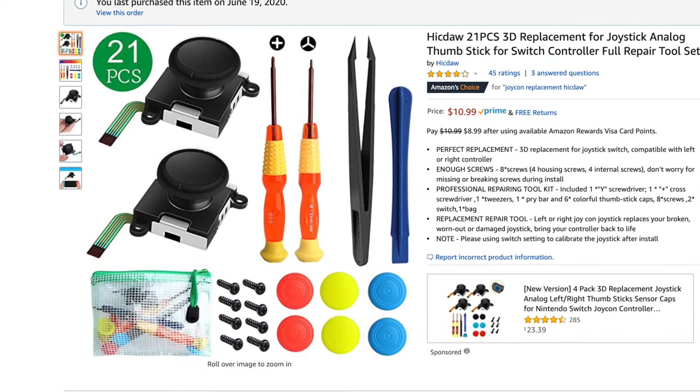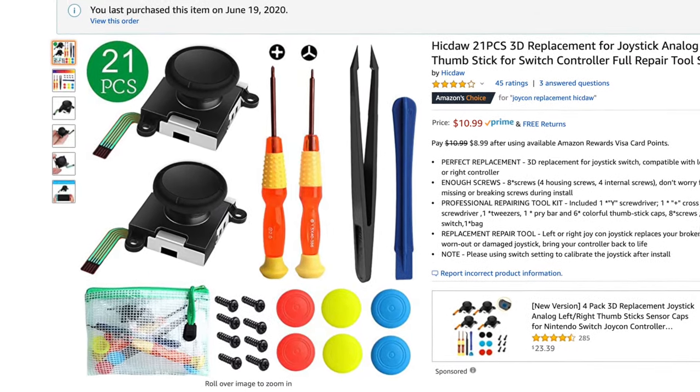How's it going everybody? My name's Eric and in this video we're going to take a look at the Hictaw 21-piece analog joystick replacement kit for the Nintendo Switch Joy-Cons.